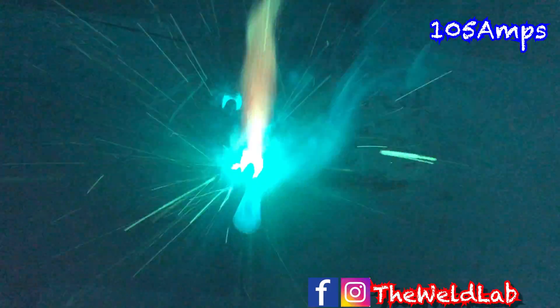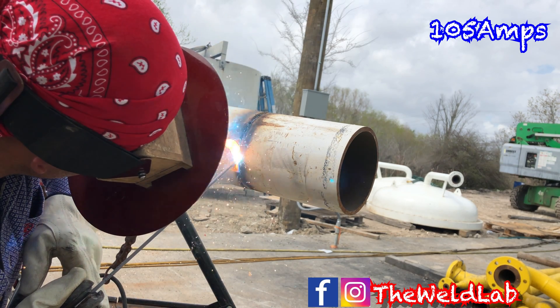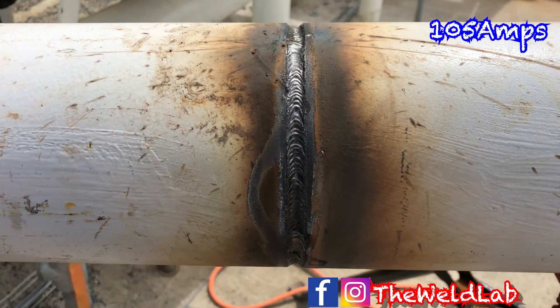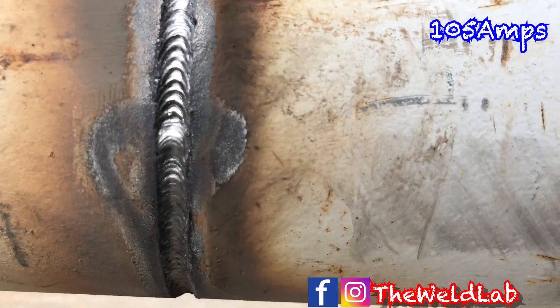I went ahead and ground all my bead. I'm doing my hot pass at 105 amps with the 1/8" 6010. The method I use is circular form — I do circles and travel all the way down, whipping it back from front to back, doing circles all the way down. Make sure you hit the left and the right wall and slowly travel down. This is pretty much what you want it to look like — not over flushed, with a nice circular form all the way down.